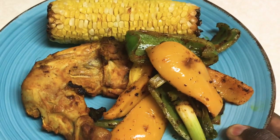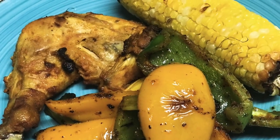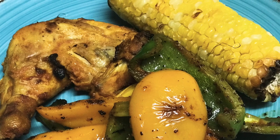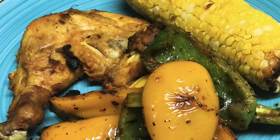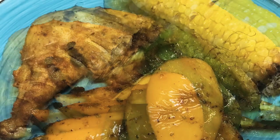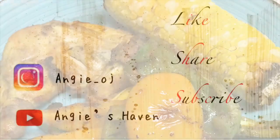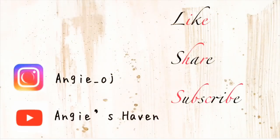Here is the finished dinner! I served mine with some roasted vegetables and corn; my family chose to have theirs with some homemade french fries. Try this flavorful chicken recipe and let me know how it worked out for you. For more videos like these, please like, comment, share, and subscribe — and don't forget to turn on the notification button!